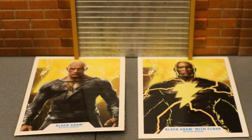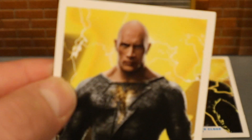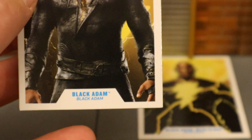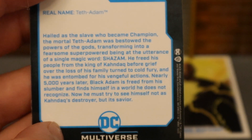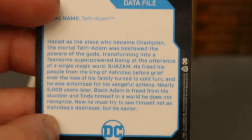Now let's take a look at the collector's cards. The one on the left came with the hero version of Black Adam, and the one on the right with the hooded version. It's an image of Black Adam — Dwayne Johnson from the film, Black Adam from Black Adam. On the back there is a description if you want to read that, go ahead and pause. The other card is sort of an artist rendition of Dwayne Johnson's Black Adam — Black Adam with cloak for Black Adam — and it has the same description on the back.